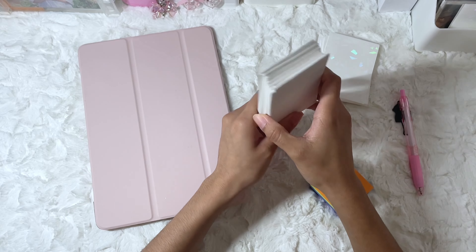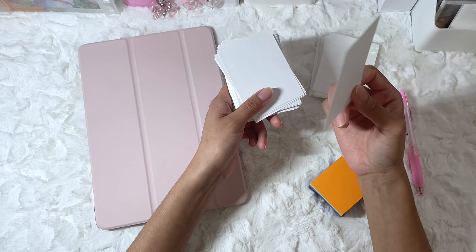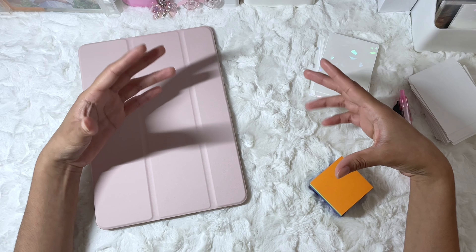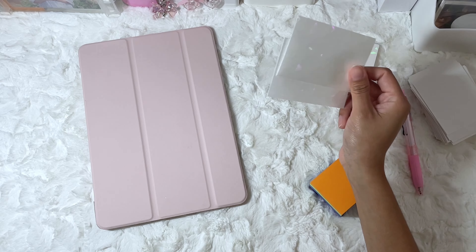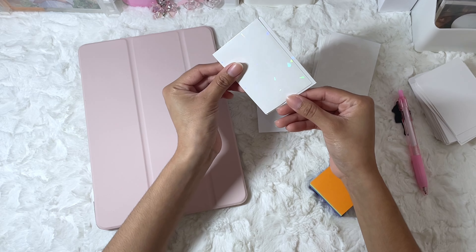People always ask what size these are — I honestly don't know. I basically just took cardstock paper and cut it to the size of the pocket page. Now there is a difference because for IVE's binder, it is an A5 size, which means the pockets are slightly smaller than a regular A4 pocket. So I would usually use these hollow ones because they're slightly smaller than the regular hollow.